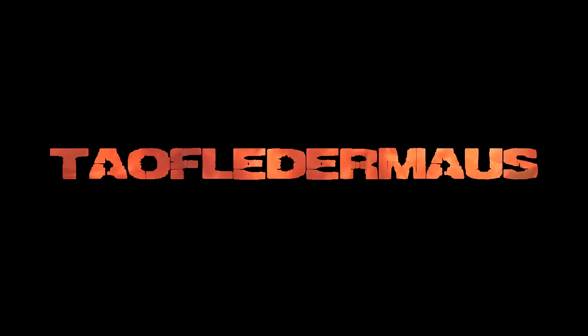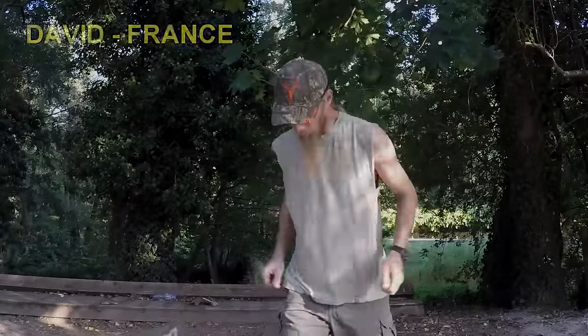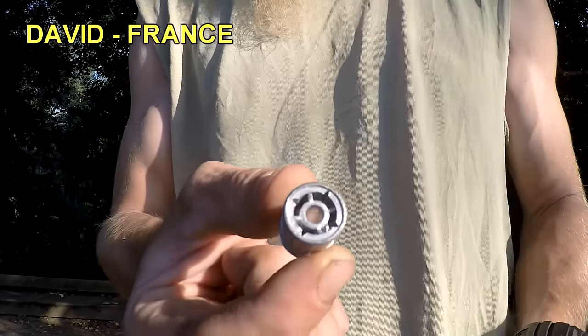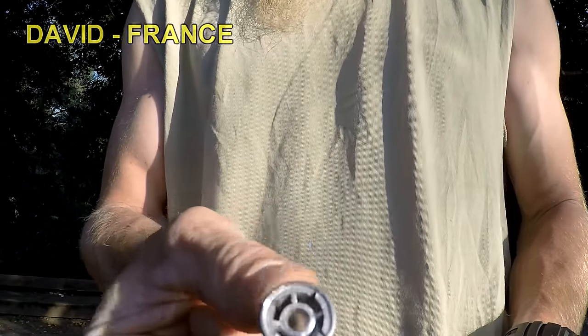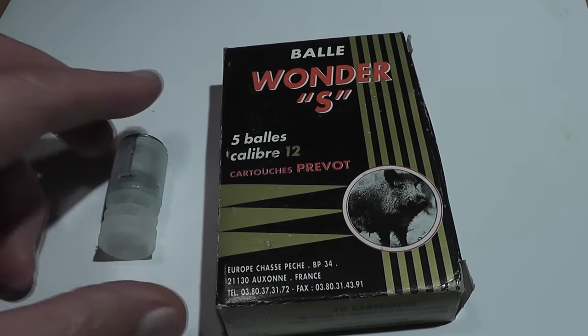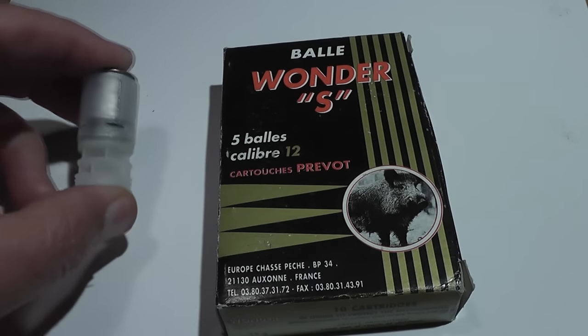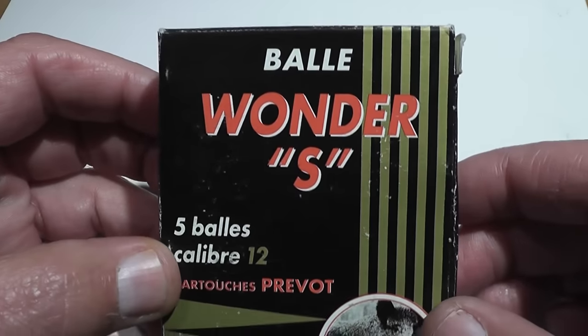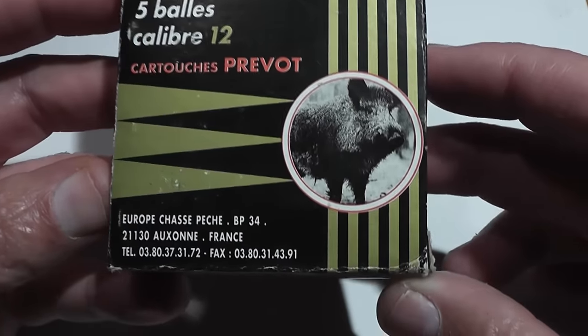Hi everyone, this is Jeff of Tau Flare Mouse. We have another unusual shotgun slug from the country of France. And that of course is David — I think I pronounced that right this time — from France, who went way out of his way and sent us these amazing shotgun slugs from France.